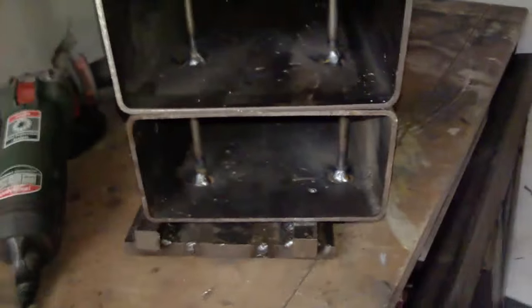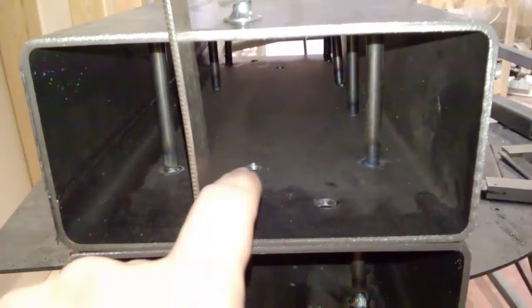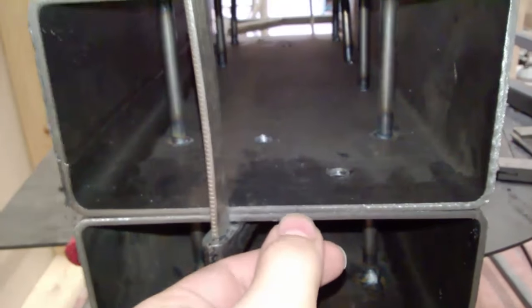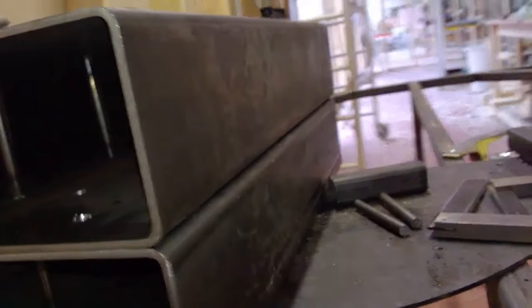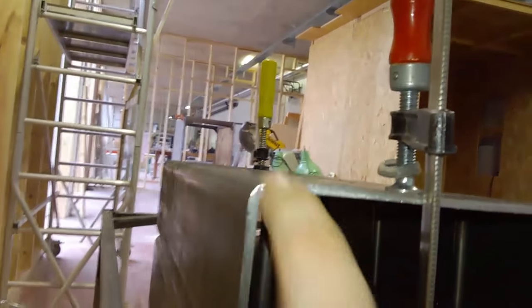Now I'm going to weld the edge and the sides and add plates on either end. I have the two pieces clamped down. I drilled a few holes here and on the back so I can spot weld these two plates together, then weld the edges on both sides. I'm also going to add a reinforcement plate on the top edge.